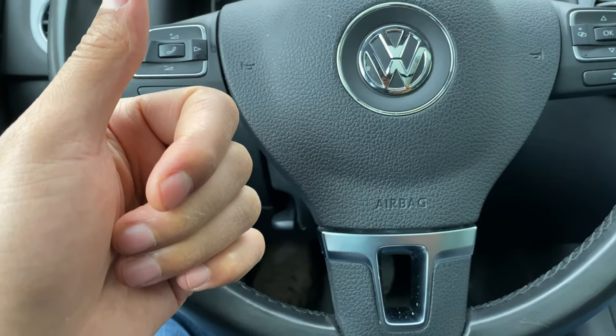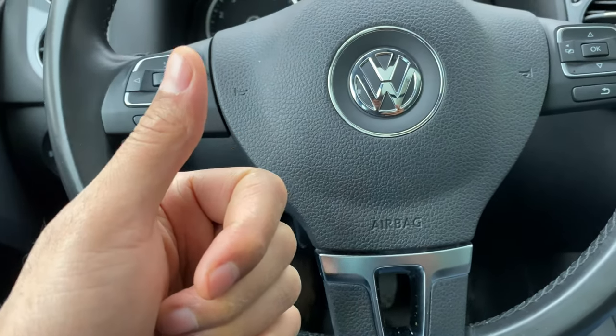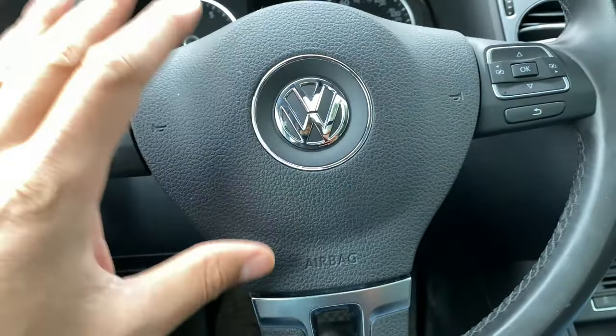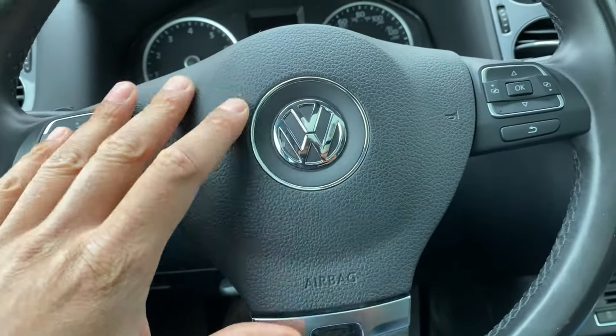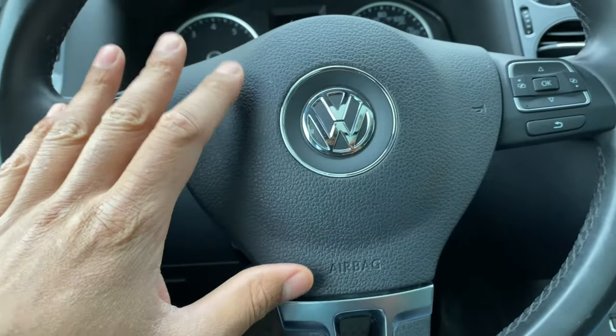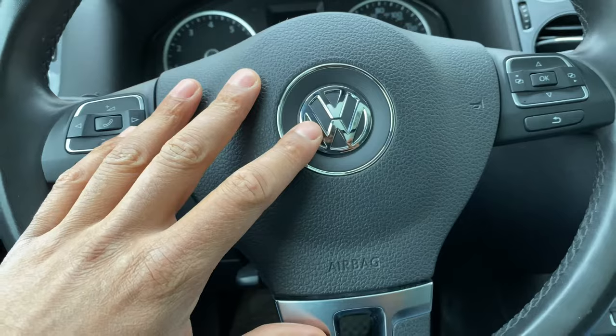Today I have a Volkswagen Tiguan and I'm going to show you how to open the hood on this vehicle. But before we get started, if you find this video helpful, can you give me a thumbs up and also subscribe to my channel for more great content? I'll appreciate it tremendously.